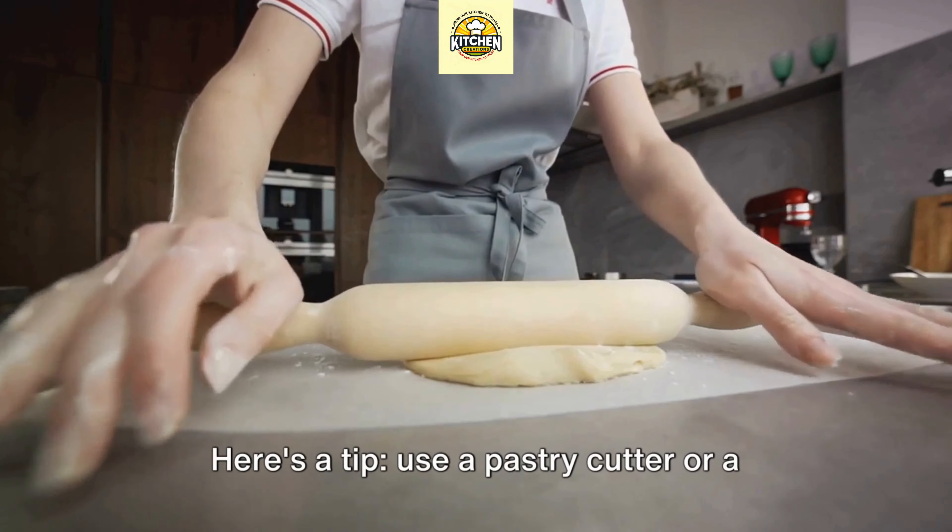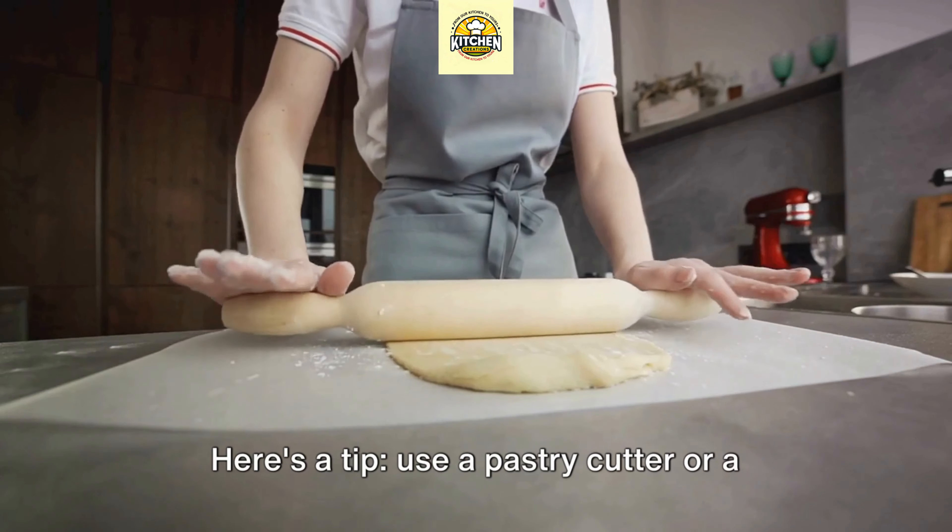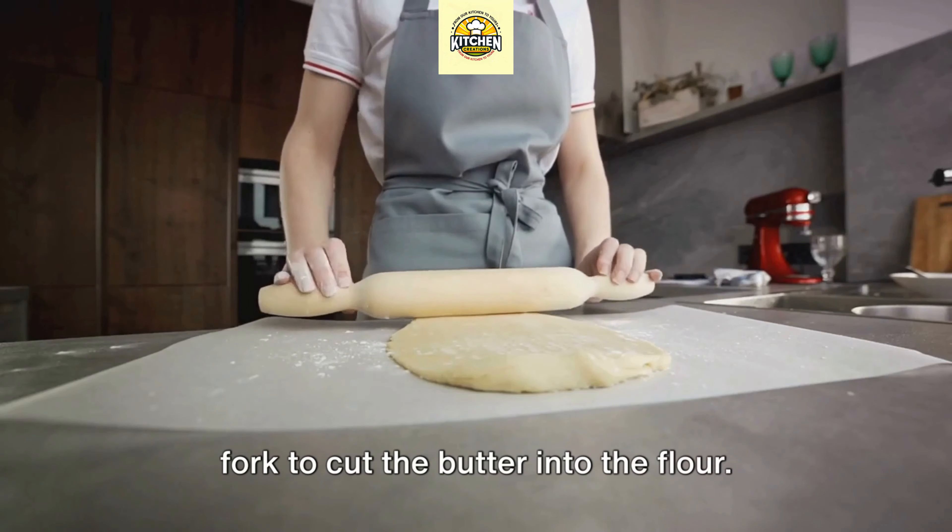Hello everyone, welcome back to our culinary adventure. Today we're diving into the world of pie crusts — from the traditional flaky crust to a rich buttery shortbread base and even a gluten-free option. We'll explore the unique charm of each type, the techniques involved, and the secret to getting them just right. Gather your rolling pins, dust off your apron, and get ready to embark on this delightful journey into pie perfection.